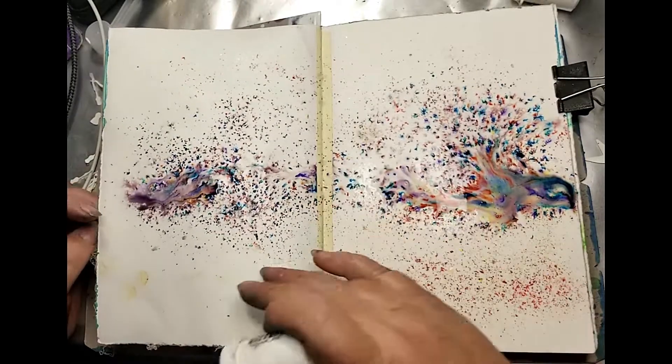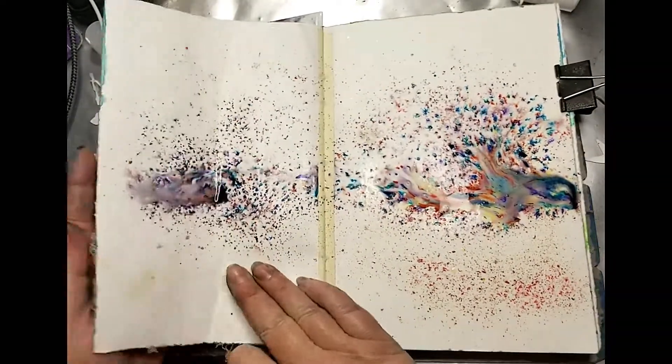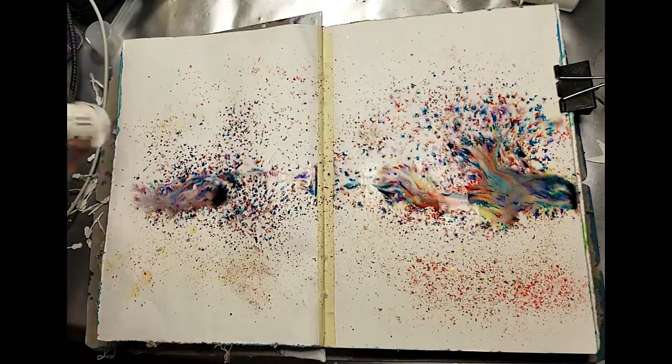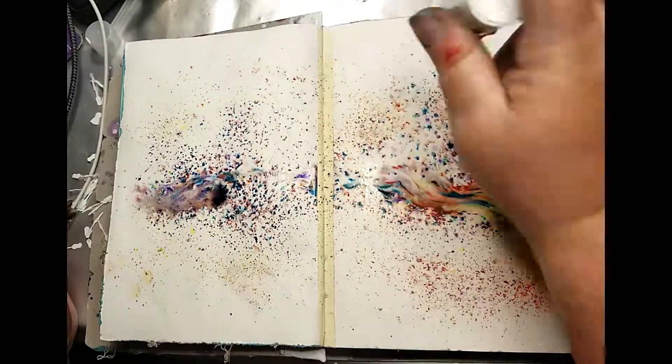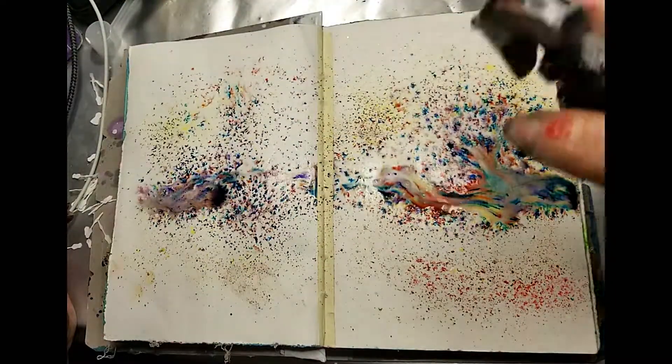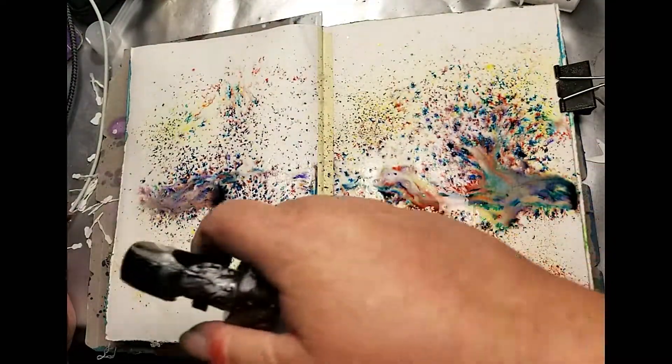These powders are activated with water, so as you can see I've squirted some water on the page. Now I'm sprinkling the different colors onto the background where the page is dry, and then I'll spray it with water and you get to watch all that yummy color pop through.